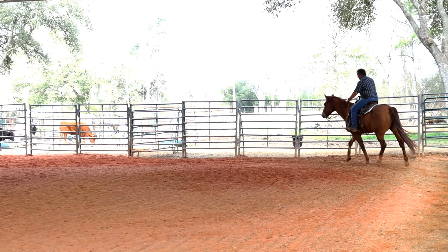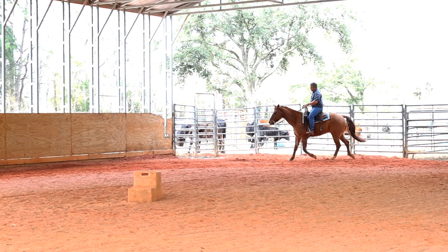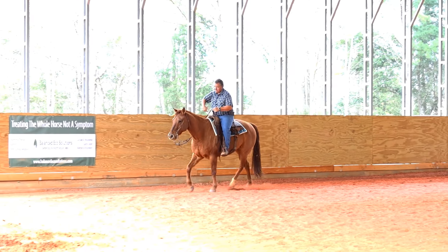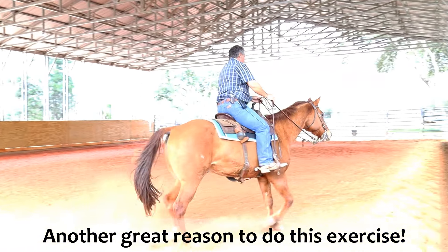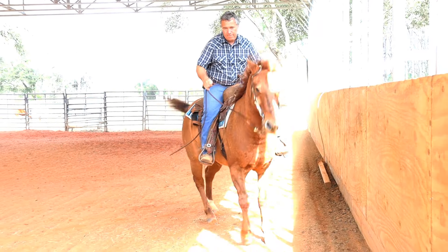If you ride ranch riding horses, this is a great time to be working on some downward transitions. I'm downward transitioning from the lope to the trot and he needs to maintain that engagement — good exercise for that. Ask for the stop over here — whoa. And the lope off.